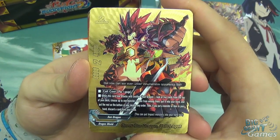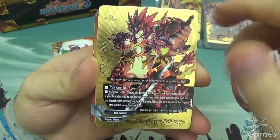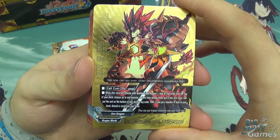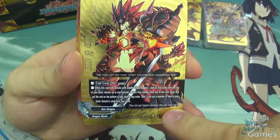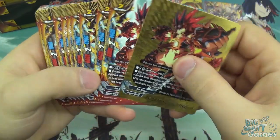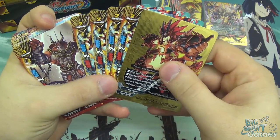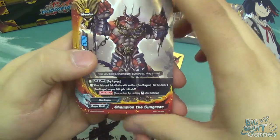Bell Dragon's call cost is pay a gauge, and when he link attacks with another Sun Dragon - which this deck is full of - look at five cards from the top of the deck, choose up to one monster or item from amongst them, put into your hand, put the rest on the bottom. And if you did pull a card, discard a card. It reminds you that you can put impact monsters into your hand too. You can see from him and the four normal copies - this is your Buddy and the focus of the deck is getting those items and monsters.